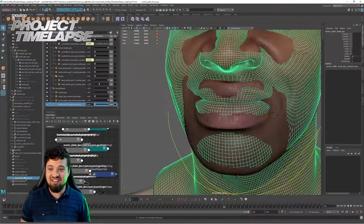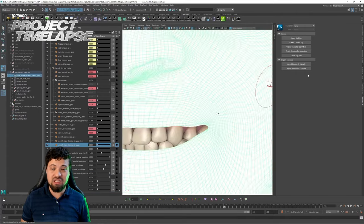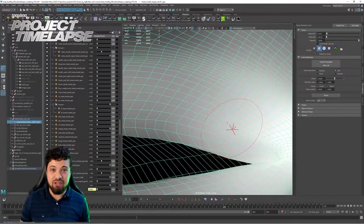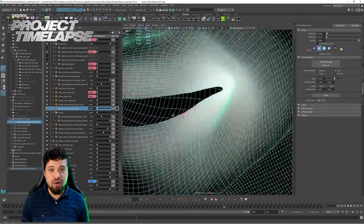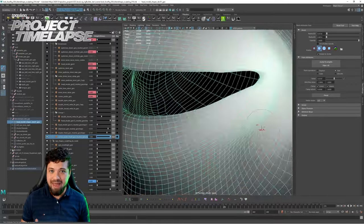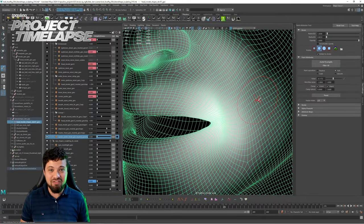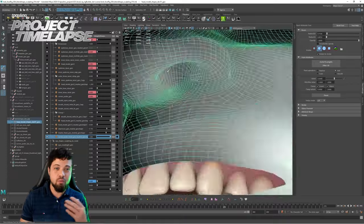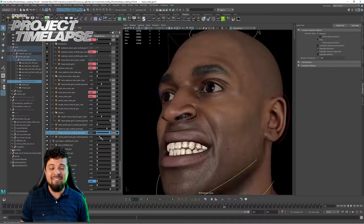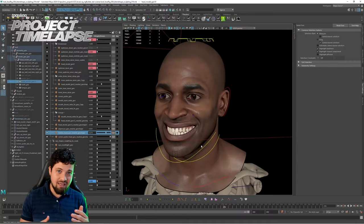You can see that I was working on the levator labii superioris — the upper lip raiser — and the lower lip depressor, and also the corner puller and the buccinator, which is going to stretch the smile to the maximum. We do have a 3D scan that we're using as reference, called 'happy', where the actor is doing the happiest face he possibly can, and with that we have a good reference to know what we're trying to achieve. Using these different facial shapes — the depressor, the upper lip raiser, the corner puller, and the buccinator — we adjust and try to match that shape.